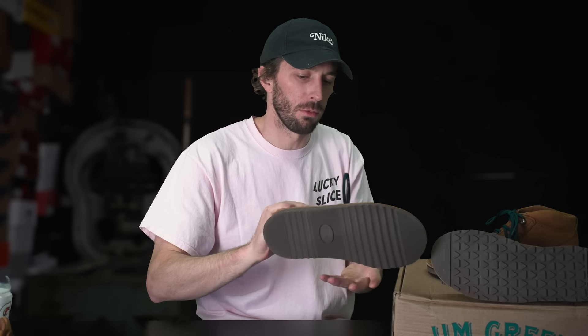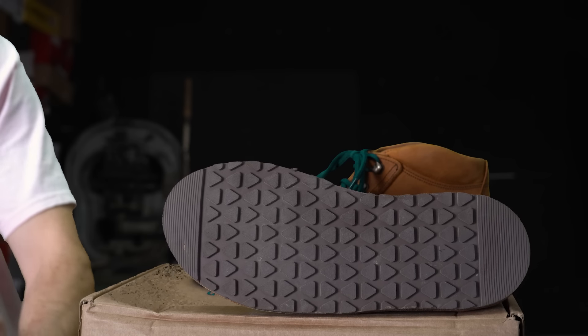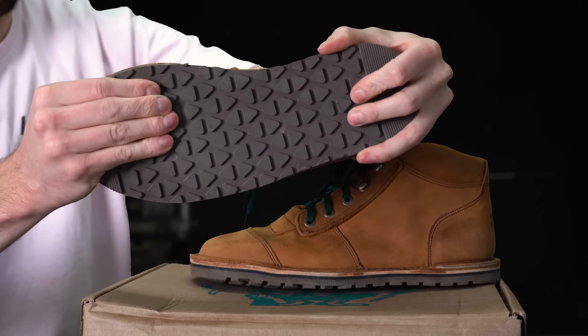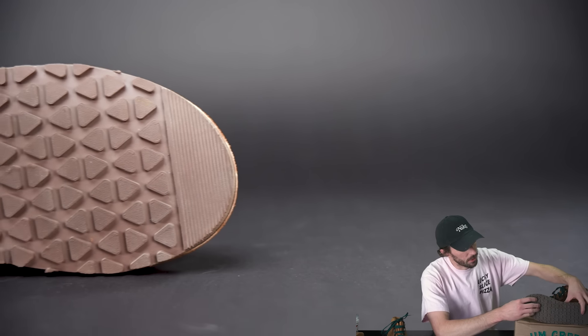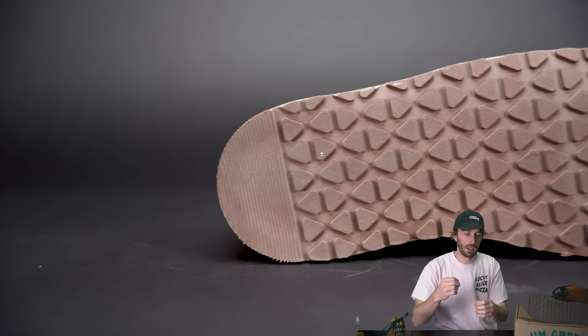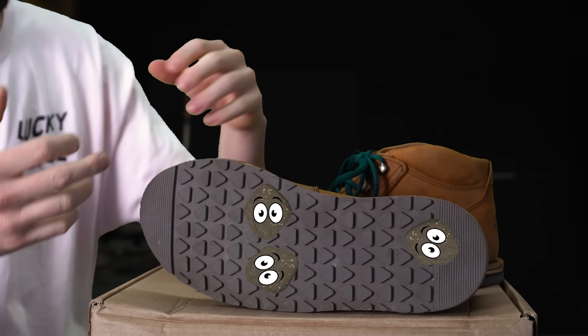We made the outsole eight millimeters thick, about the same as the toe portion of the regular African Ranger. Eight millimeters felt like a good balance — still flexible and movable while being able to feel what's under your foot, without being so thin it's uncomfortable. The outsole pattern grabs mud but not excessively; the lugs are close enough for good wear without packing mud tightly. It's at a really nice sweet spot — mud does get in, but it's surprisingly easy to get out.